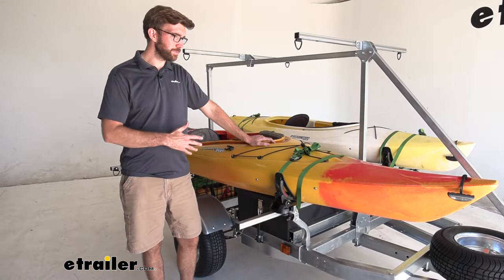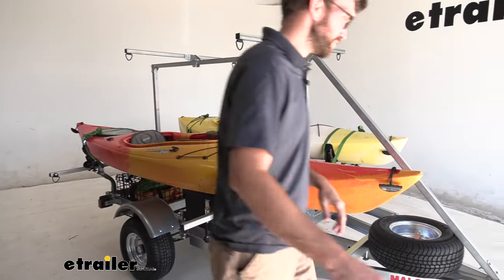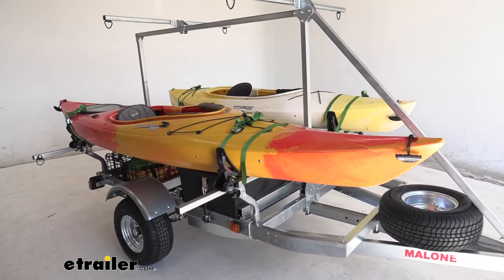I've got everything strapped down properly and all our gear is loaded up. We're going to pull this out, get the car pulled around, and take this out on the road to see how it does.